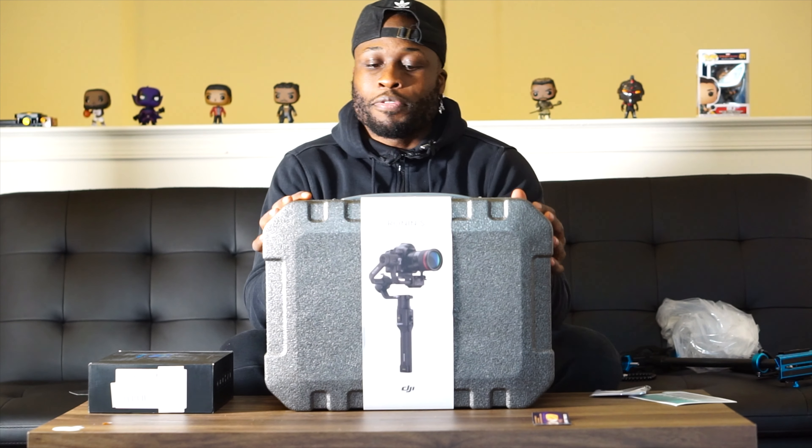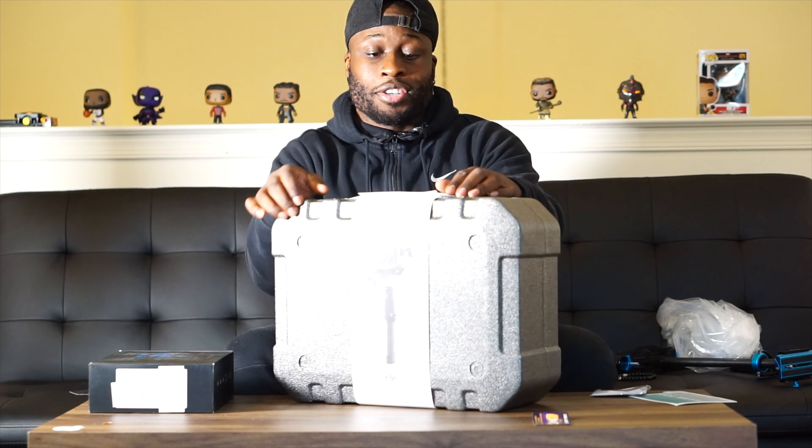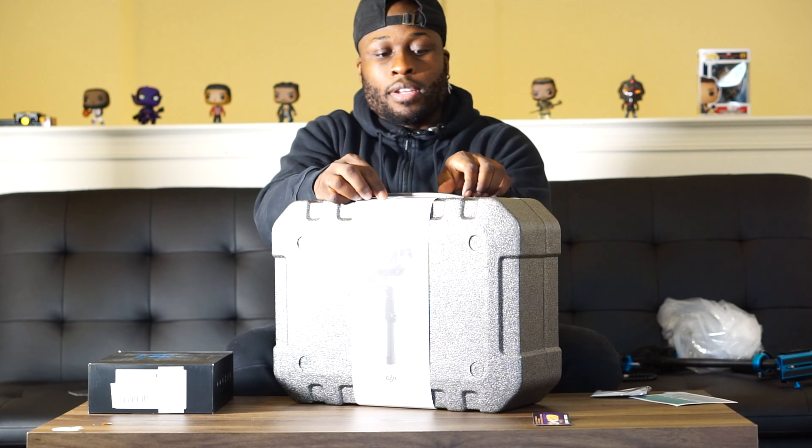I believe this retailed for about 550 bucks — and there it is. To me, that's perfection. It's all about presentation. Let's take this off.